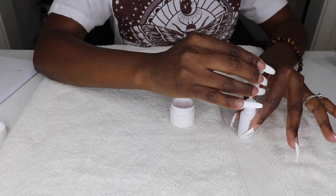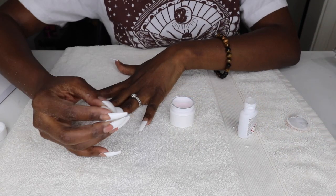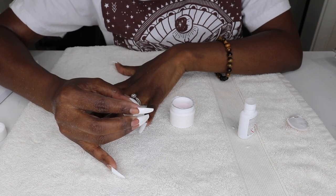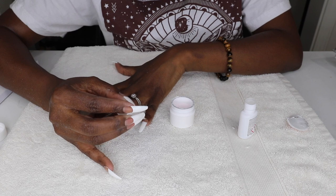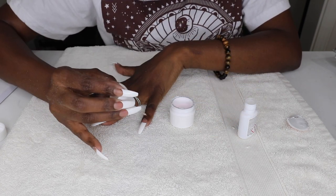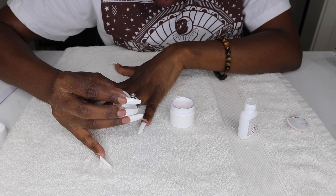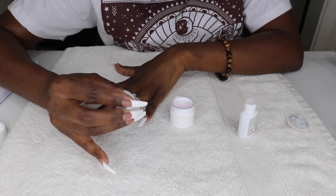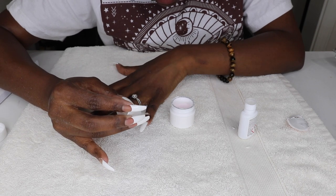Now I'm going to use the brush-on gel to apply the powder. Carefully apply the brush-on gel over the nail and be sure to avoid the skin and cuticle area, because the powder will pick up wherever the brush-on gel is applied. Remove any gel on the skin with a manicure stick, because mistakes happen.